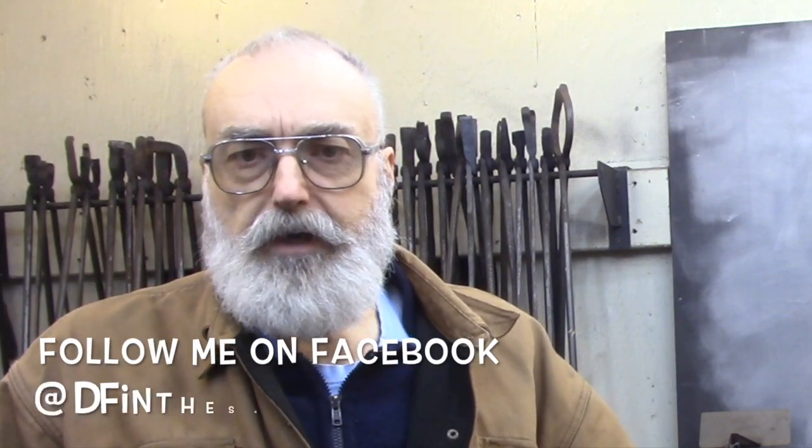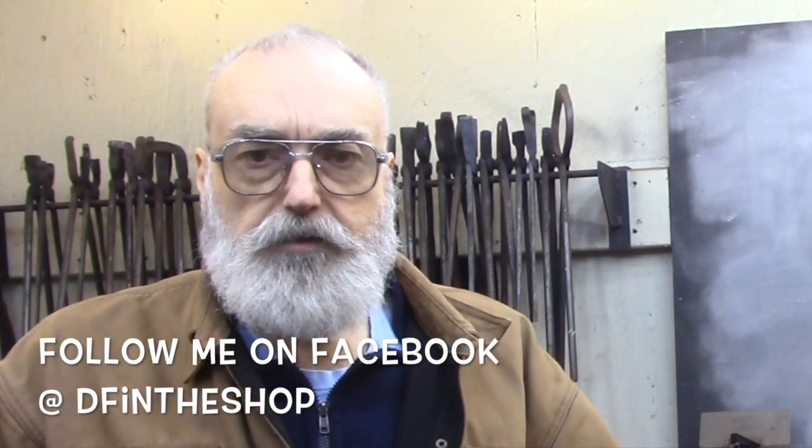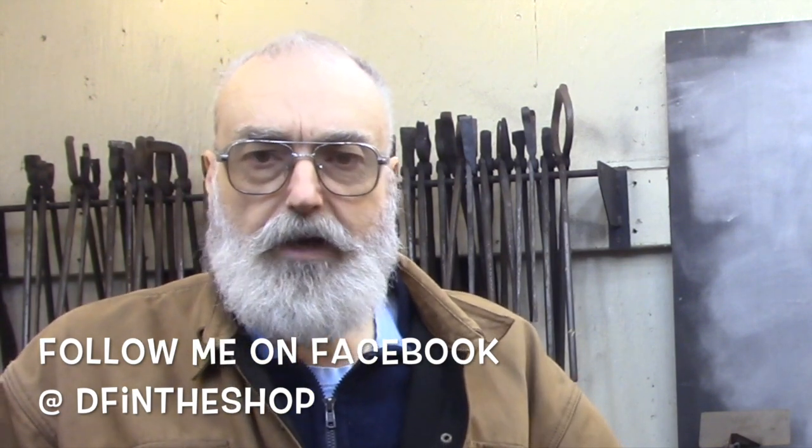Hi and welcome back. I got a comment the other day wondering how come my layout table, that you see occasionally in my videos, wasn't part of my shop tour video that I did a little while ago.